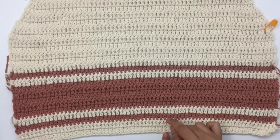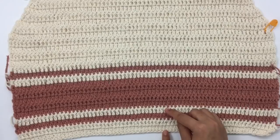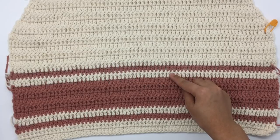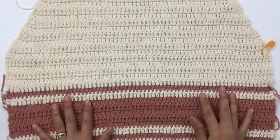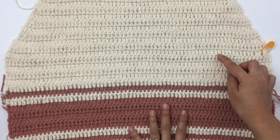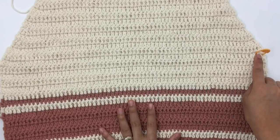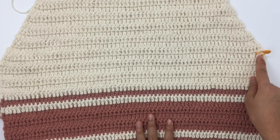So the color sequence is: two rows of color A, one row of color B, one row of color A, five rows of color B, one row of color A, one row of color B, and then five rows of color A. If you want your top to be longer, add more than five rows for that part. After the five rows of color A, we're going to start decreasing.